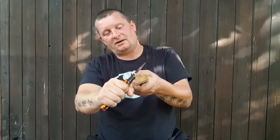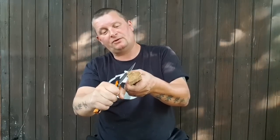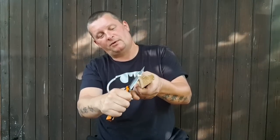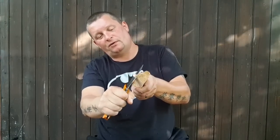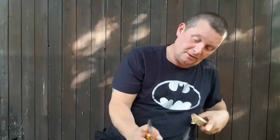Das Video entsteht jetzt innerhalb von drei Tagen. Ich war mal bei mir im Wald ein bisschen gedreht. Dann fehlt mir noch die Information, was dieses Ding bedeutet. Am Wochenende bekam ich leider keine Antwort mehr von QSP, also muss ich mir ein bisschen behelfen. Hab dann gestern in der Küche damit rumgeschnitten, nachdem batoniert wurde. Und jetzt gehen wir erst mal Tabletop.